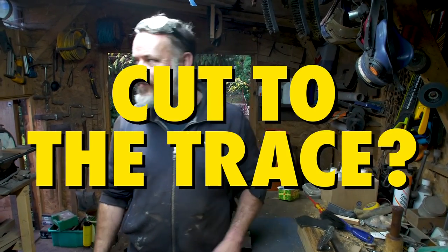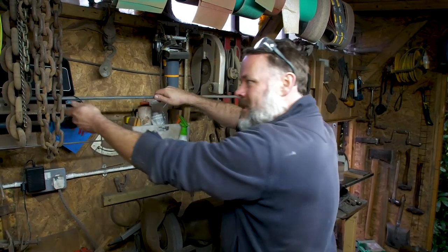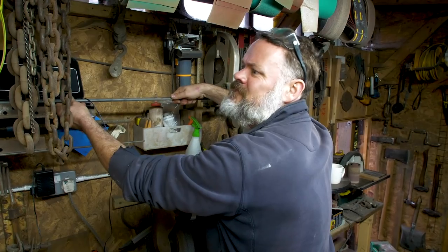Cut to the chase or cut to the trace? Cut to the trace!